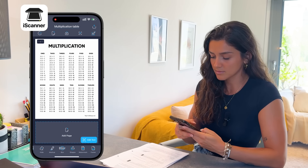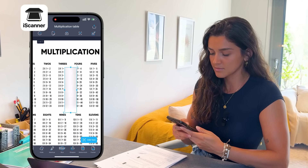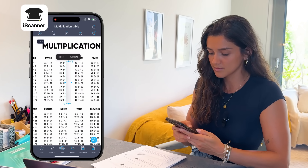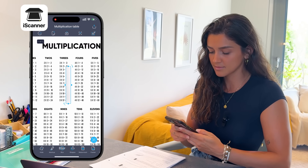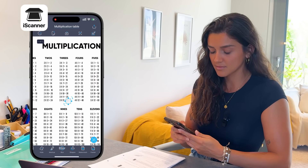If you're familiar with the active recall method for studying, you'll love this tip. Use the blur feature to hide answers or notes temporarily — it's perfect for self-testing. Just blur out the answers, try to recall the information, and then reveal the answers again to check your accuracy. This way, you can reuse the same study material multiple times without having to print it out, making your study session more efficient and eco-friendly.